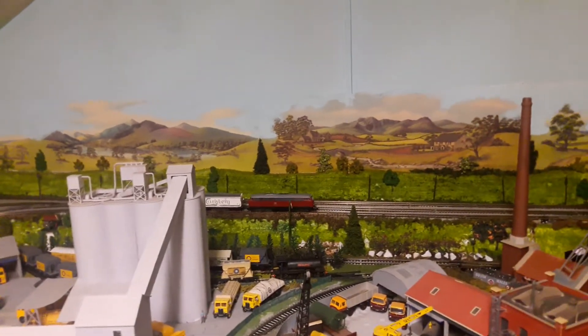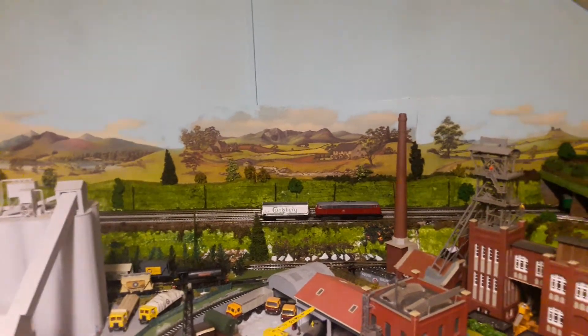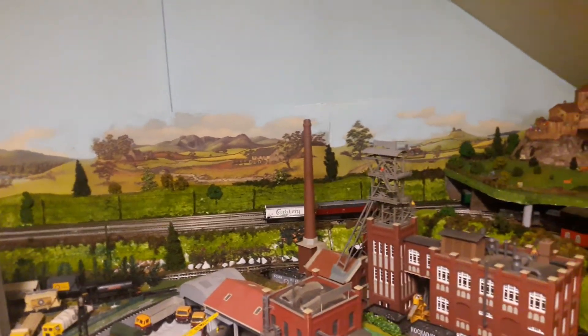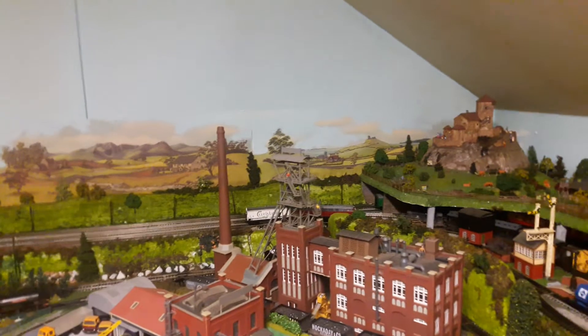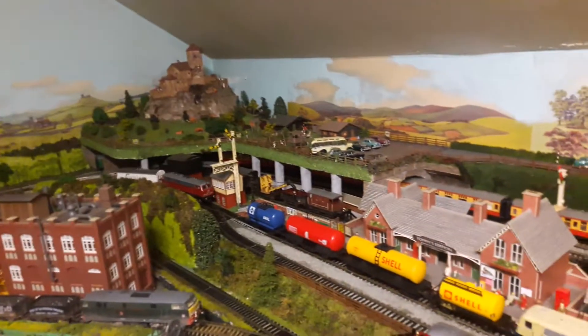This is just to show you my latest additions. There are just a few small things to do — like I say, the traction tires and a bit more detail.